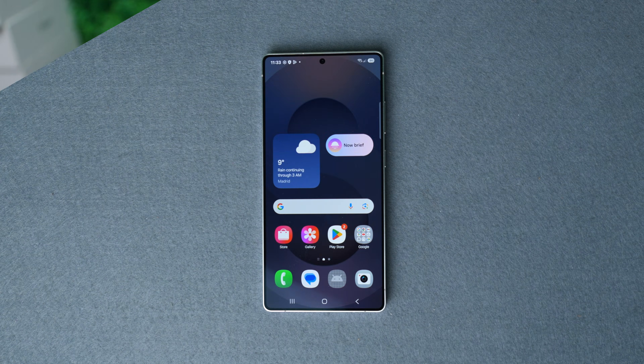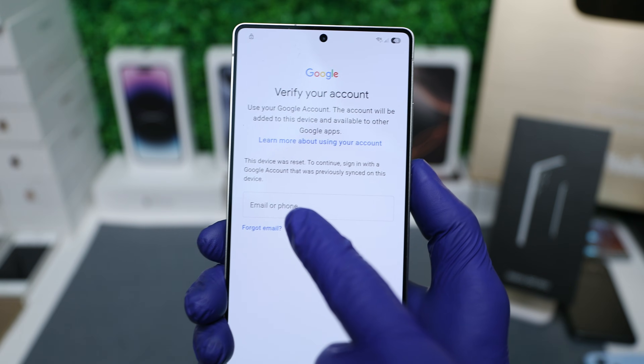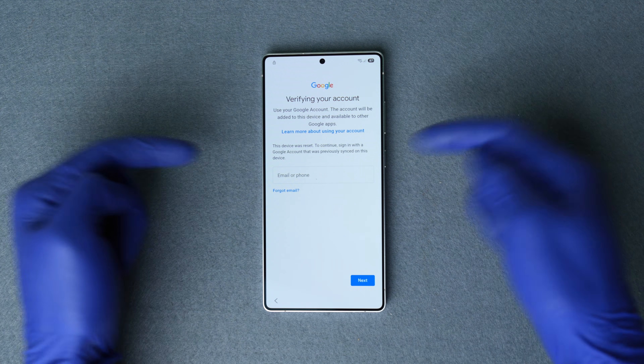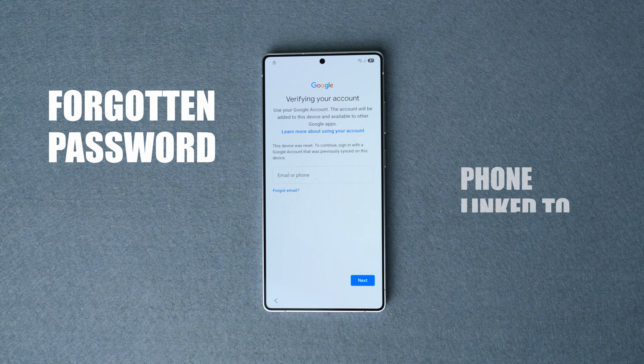The Samsung Galaxy S25 Ultra is now factory reset and unlocked — we should be able to use it without any issues. However, in some cases after performing a full factory reset your Samsung Galaxy can still be locked to a Google account with a cloud-based lock. This is called FRP — Factory Reset Protection — and most Android devices have it. It usually happens when you've forgotten your account password or bought a second-hand device.